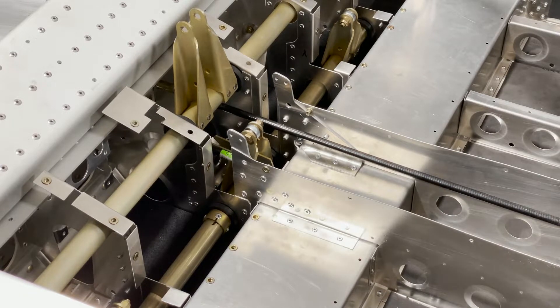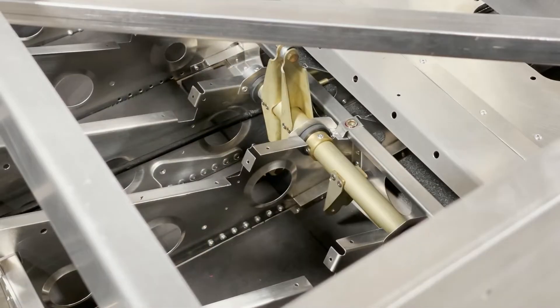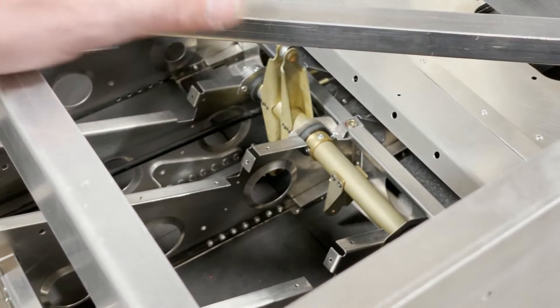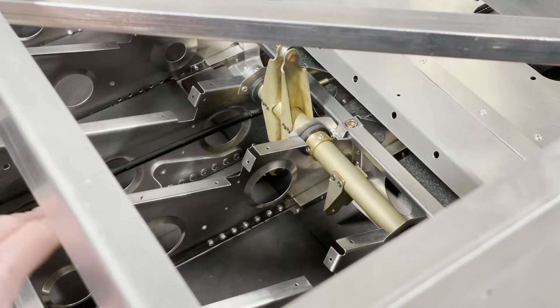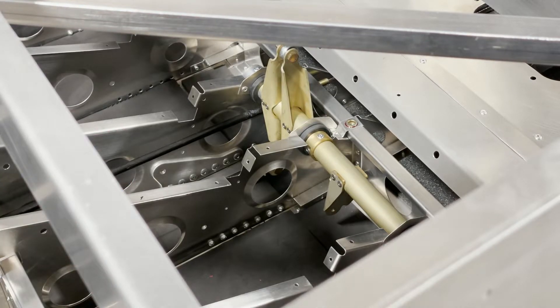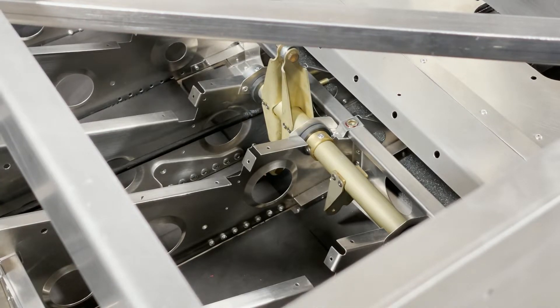Once you've got this done, we can move to the rear torque tube for the elevator. The process for the rear elevator torque tube is basically the same as for the front one. I leave the jigs in until the canopy is mounted just to make sure nothing can shift around, but it's a good time now to install that rear torque tube. The process is very similar — you want the motion to be smooth.